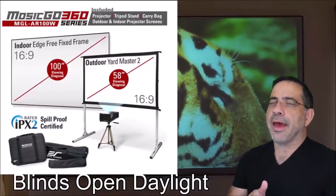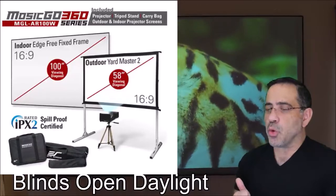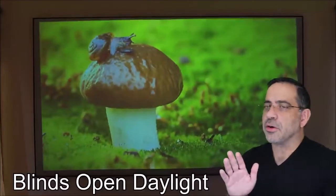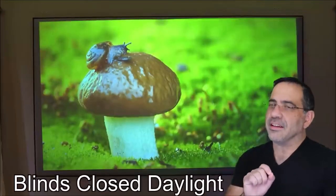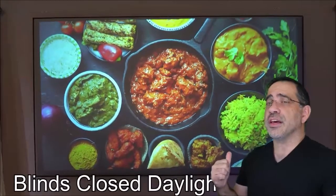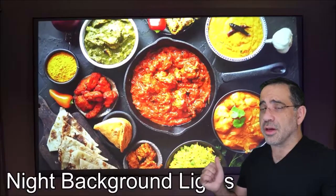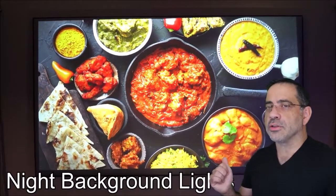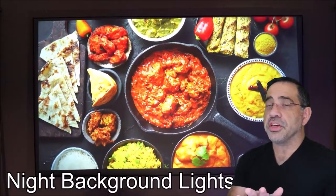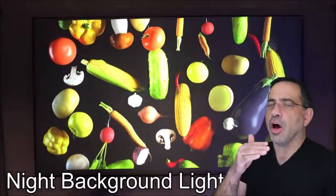To maximize your experience with this projector, having an internal screen takes it to the next level. You can go anywhere from 92 inches all the way up to 125 inches. There are two types of screens: you can use a cinema white — a standard white screen — but I highly recommend the CLR series. The CLR series rejects ambient light, and that's why I'm getting this kind of image. You can see what the video looks like with the blinds open, with the blinds closed, and also at night.